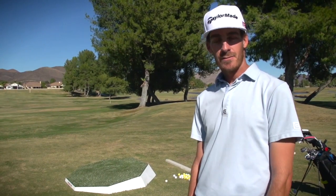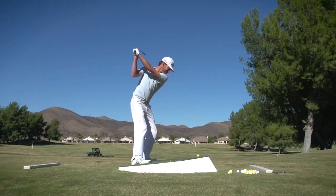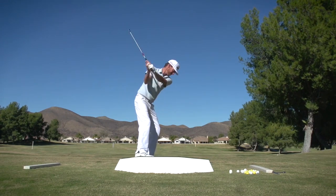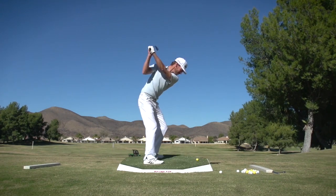With the Rough Lie, you can practice off of eight different settings. The four major settings being ball above your feet, ball below your feet, downhill and uphill lies.